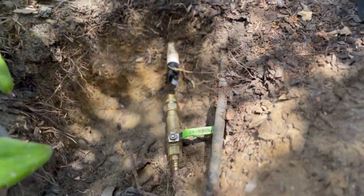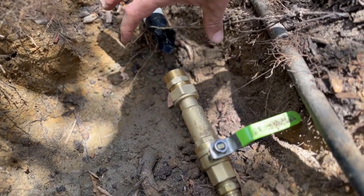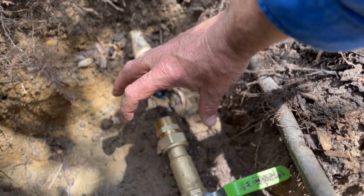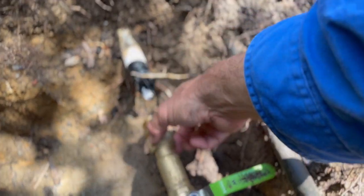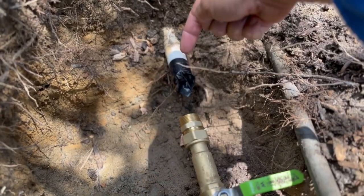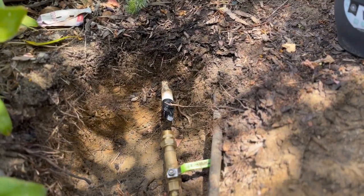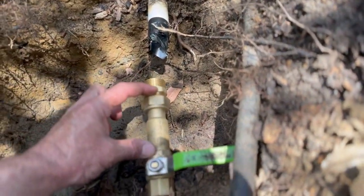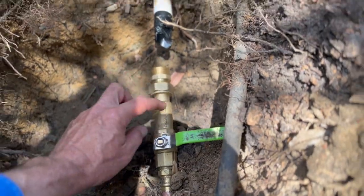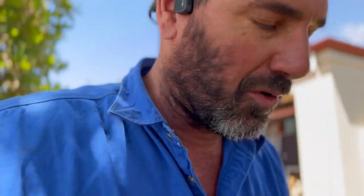I'll show you that dual check valve we installed just here. Here's the dual check valve — this is a loosen-up fitting, so the 25mm solenoid can screw straight onto here. It's a loosen-up fitting so it's easier to screw on and take off in the future. Then all you need to do is hook it back on to this retic. So now when the retic shuts off, that solenoid shuts off here, and this is the only part that's going to have really high pressure on it. So now the retic should start working again like it used to be before it was cut off.